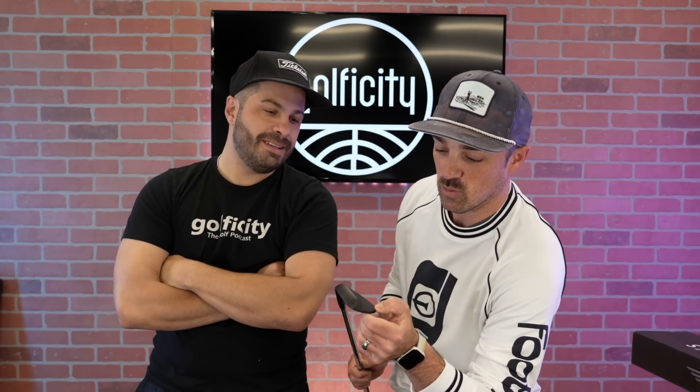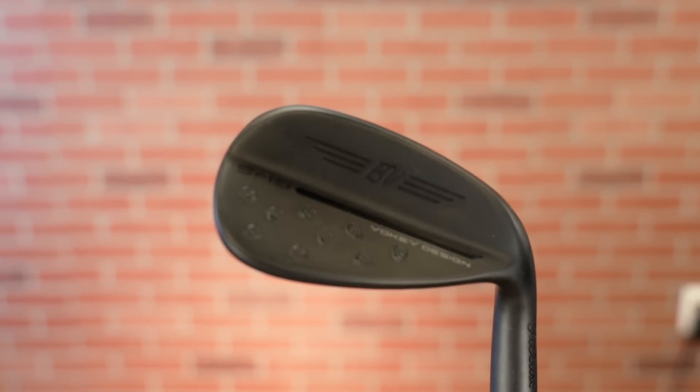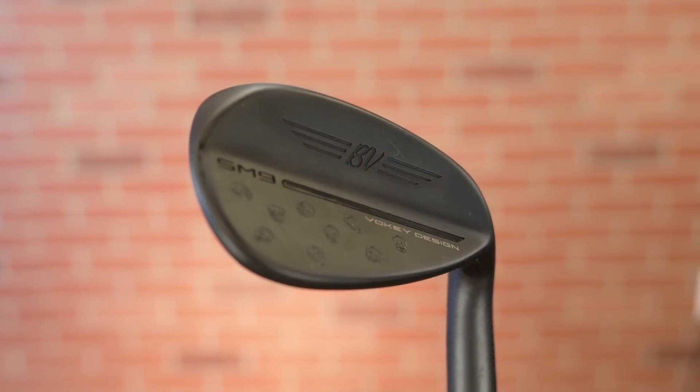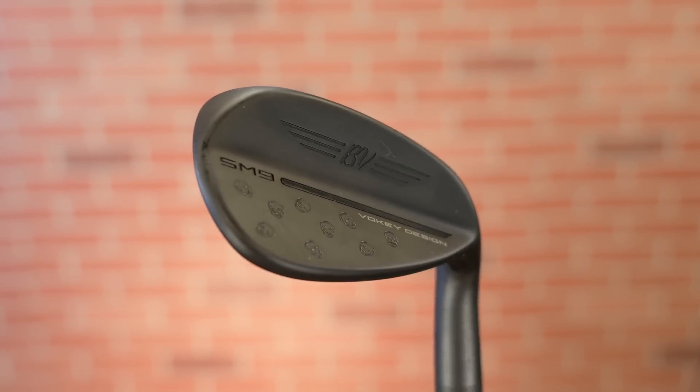Beautiful. And here's your jet black finish. I did this really simple, clean stamping — skulls in that snowflake stamping — and I kept the whole thing blacked out. I wanted this thing murdered out, like just all black, super stealth mode. So we went all black finish. That's the 48.